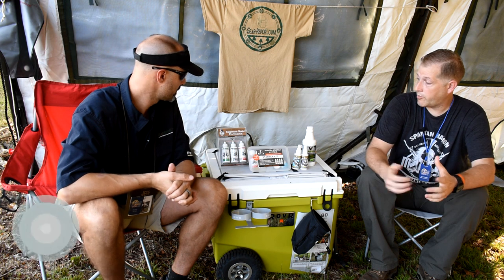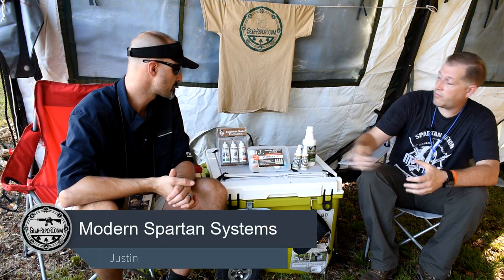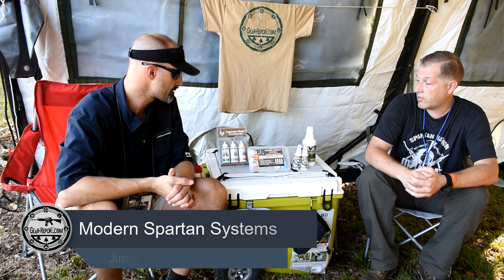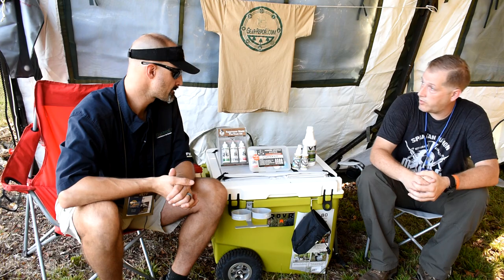Thank you very much, appreciate the opportunity. So just wanted to talk about a couple of products we have today. The one that many people are familiar with is the Modern Spartan Systems Starter Kit Plus. This is really our flagship product we do the most selling on.